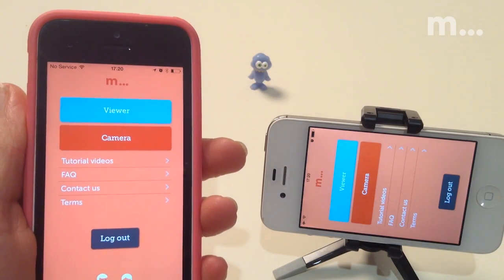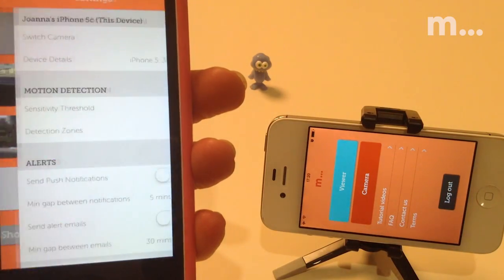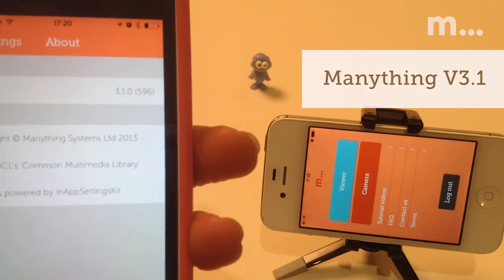First thing to check is that all your Menothing devices, both the viewer and the ones you're using as cameras, are running the remote control version of the app. That's version 3.1 or above, and you can check that in the settings menu.